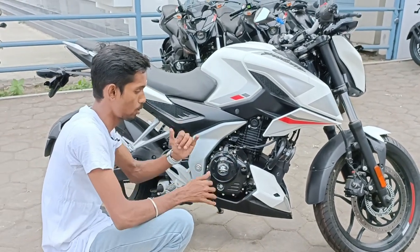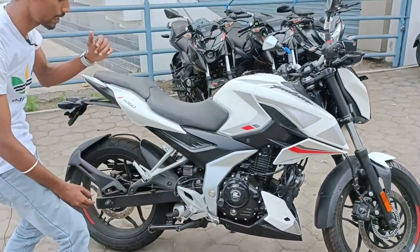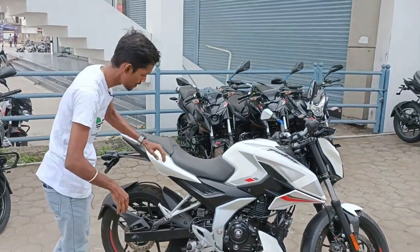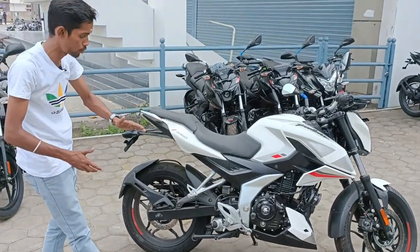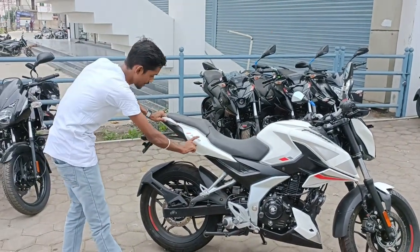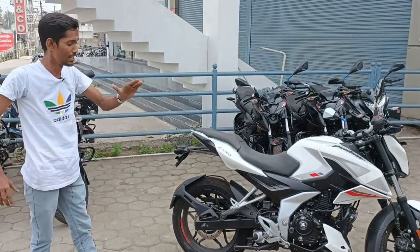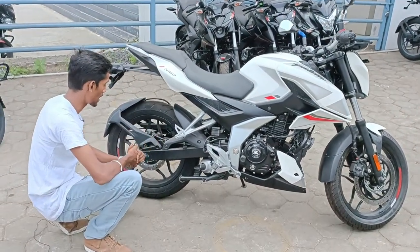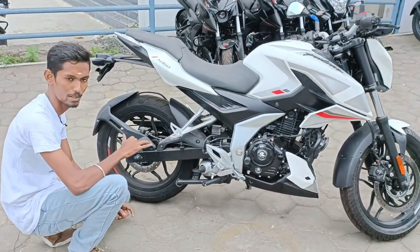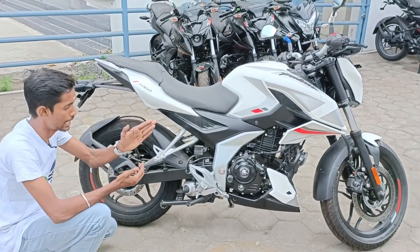We have a kicker, we have a 150, we have a footrest, we have the N160, we have a nice stripe. We have a double disc, we have dual channel, we have a back wheel and front wheel. We have a stock wheel.